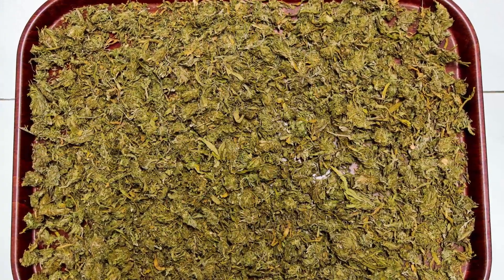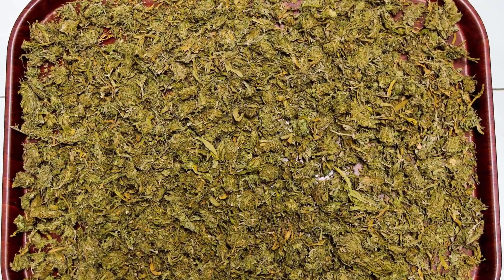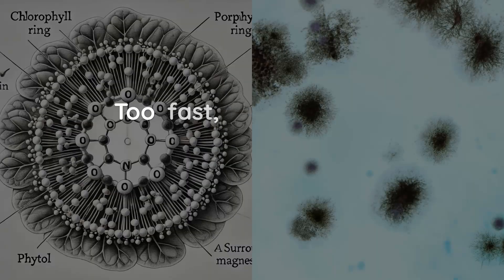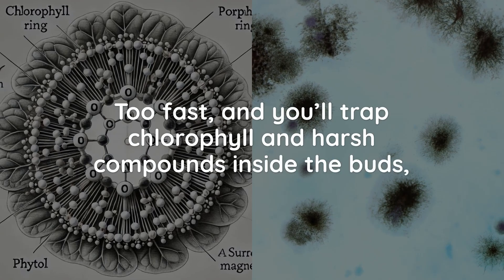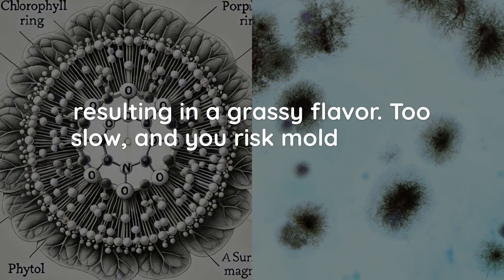Drying is essentially a slow dehydration process. To do it correctly, you need to create an environment where moisture leaves the plant at a controlled rate. Too fast and you'll trap chlorophyll and harsh compounds inside the buds, resulting in a grassy flavor. Too slow and you risk mold growth.